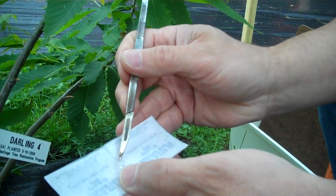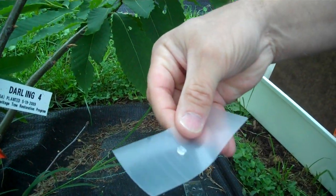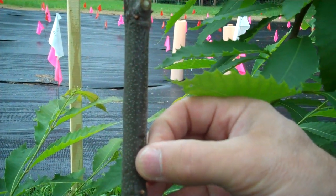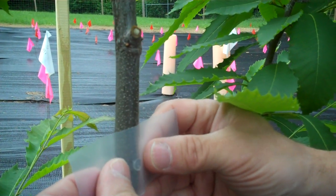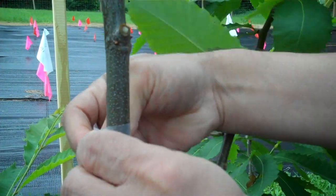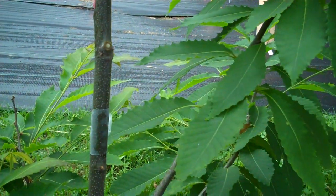I'm going to put the plug on a piece of parafilm, remove the paper backing from the parafilm, and then try to put this directly onto the wound. I press it up against it just like that, make it good and tight, and I like to twist it back to kind of hold it in place. And that's the inoculation.